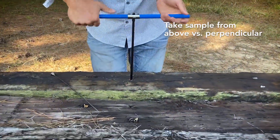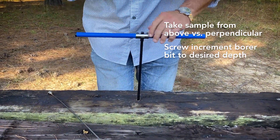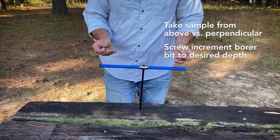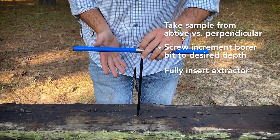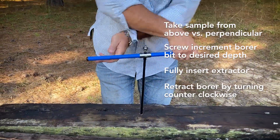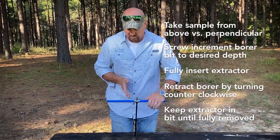What I'm doing is screwing down into this sample. One of the challenges when using this application and method is actually the extraction of your core. To make sure we extract the core properly, we put our extractor in. Once you've cored to the depth you're comfortable with, you start retracting your bore counterclockwise, coming all the way out, leaving the extractor in place inside of the bore itself.